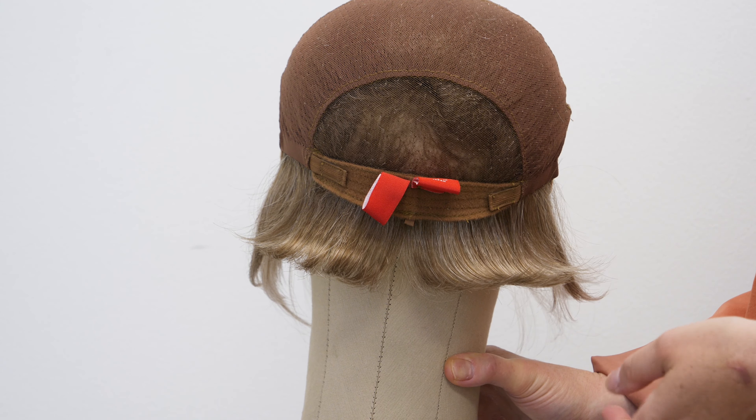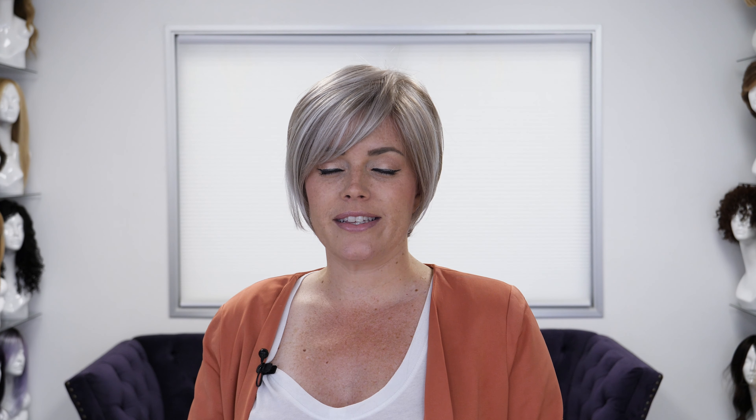If you want to get this look for yourself, just click on the link below to our website to get your beautiful Gabrielle in your favorite shade. If you have any questions, post them in the comments below and I'll get back to you. If you liked our video, don't forget to like it and subscribe to our channel for more wig reviews. Thanks for watching everyone — have a fabulous day!